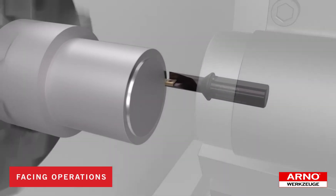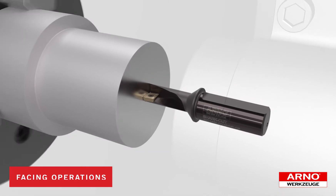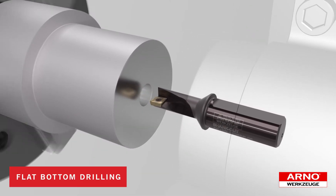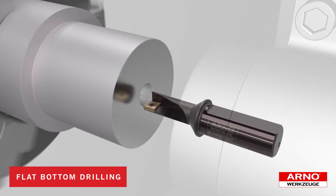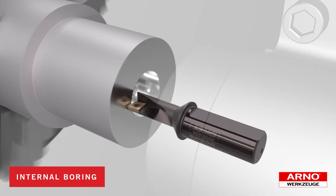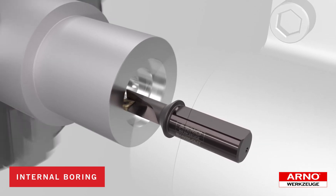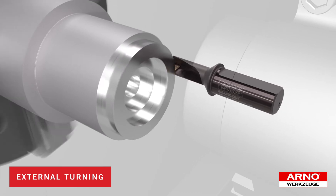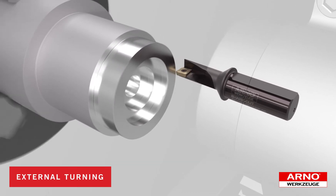First, we can perform a facing operation. Then by reversing the spindle, we can execute a flat bottom drilling operation to depths up to three times the diameter of the drill. Next, instead of indexing to a boring bar, we can continue to machine with the same tool and open up the hole to the desired internal dimension and profile. Finally, we reverse the spindle and jump across the center line to perform the external turning operation.